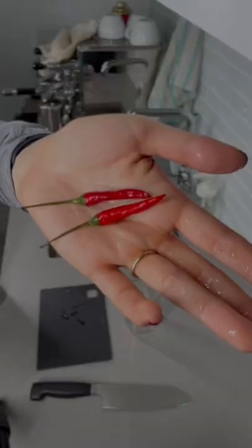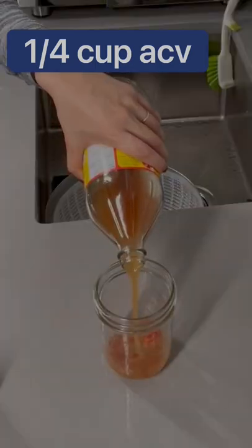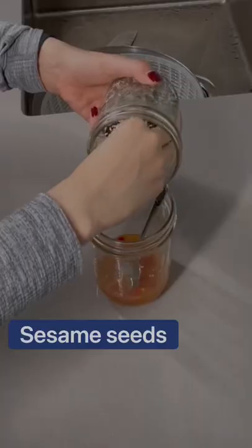In the meantime, let's make a dressing. Chop two Thai chilies. Wipe. Apple cider vinegar, honey, salt to taste, sesame oil, sesame seeds. Stir.